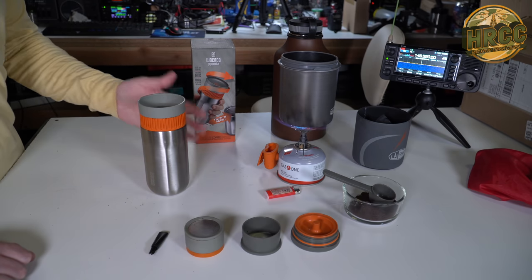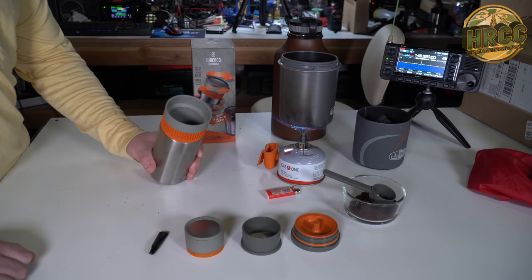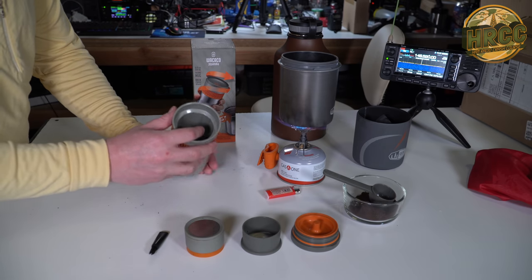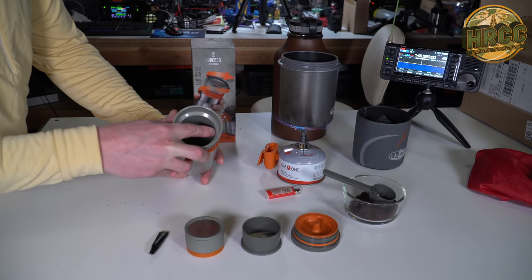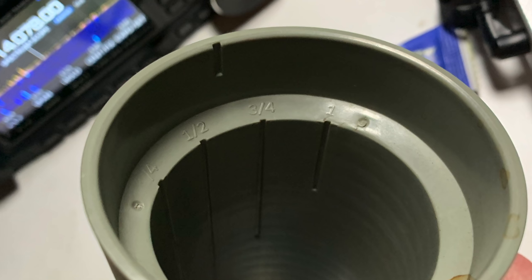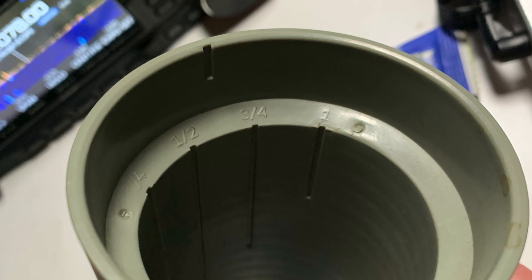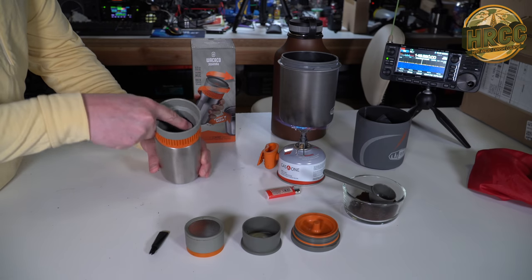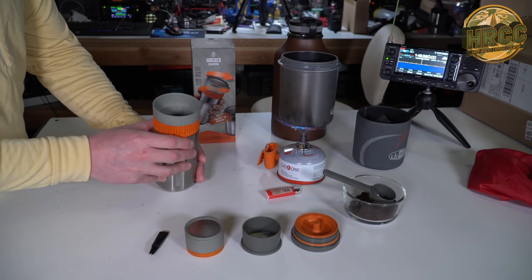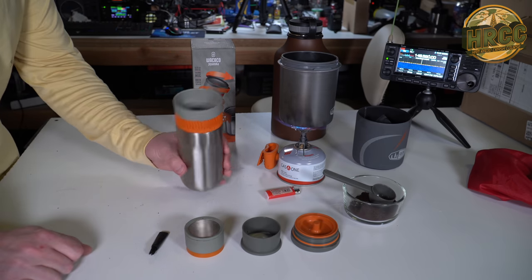This is my outdoor stove setup. I figured we'd do it as most likely I would do it in the field. I'll point this out while we're warming up the water: you have one, three-quarters, half, and one-quarter serving size or cup sizes. These lines that run down on the inside tell you when you're full or not. You just need to pour water up until that line until you see it, and then you stop. It makes it really easy to get this set up to brew.